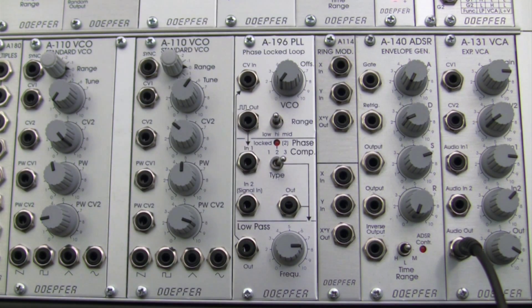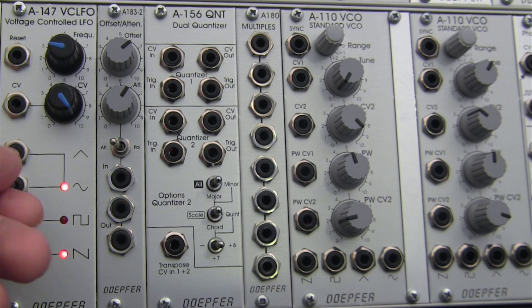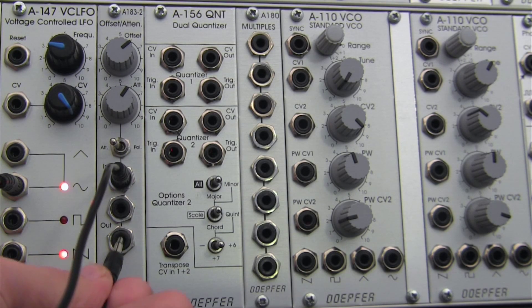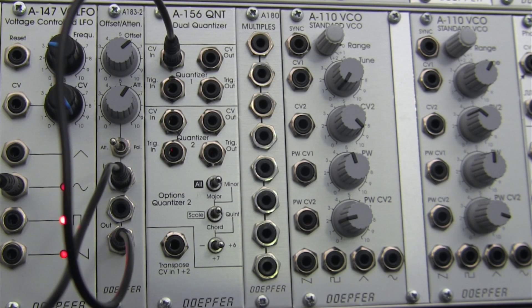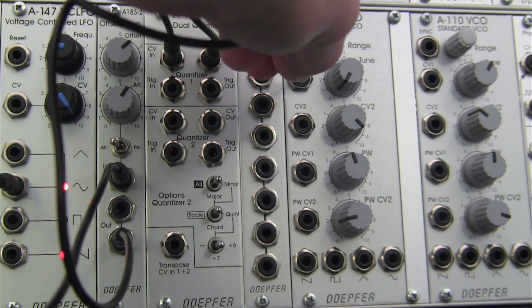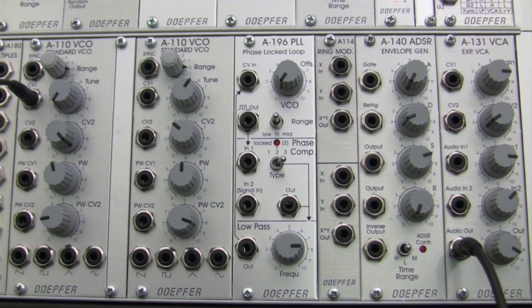Our setup is a little bit different than what we looked at last time but I think it kind of stands on its own here. I'm going to go over here on the left of my rack, take a sine wave out, and then patch into my offset, then patch out from my offset to get my notes into the CV in of my dual quantizer. I'm going to go out from my dual quantizer over into the standard VCO.